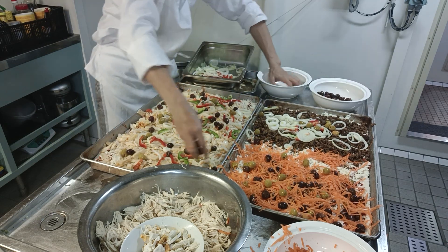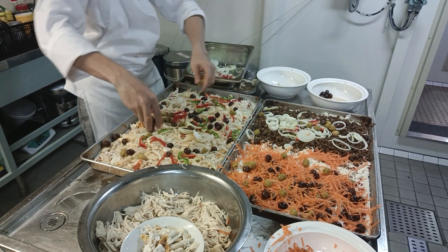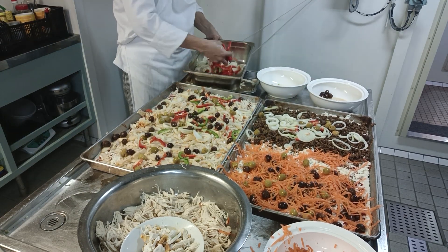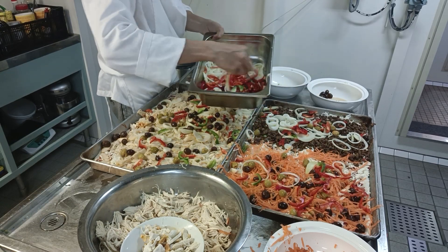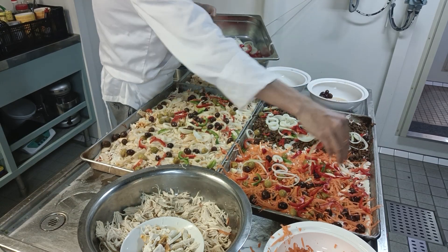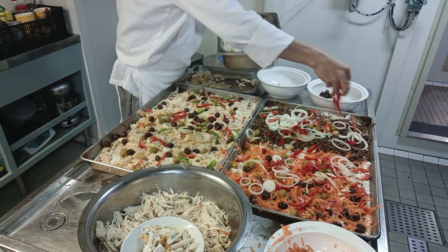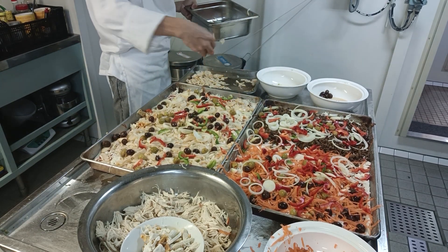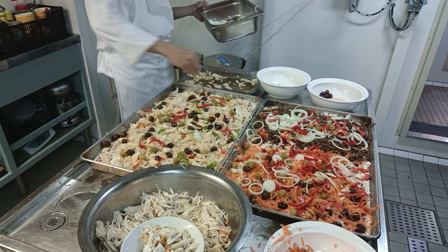I put some olive oil on the outer parts of the crust. Continue with the toppings — keep on watching guys, you'll learn a lot. Don't waste your time.